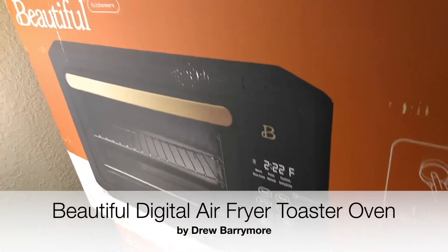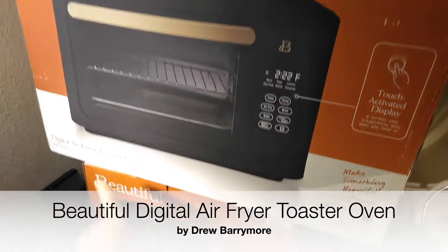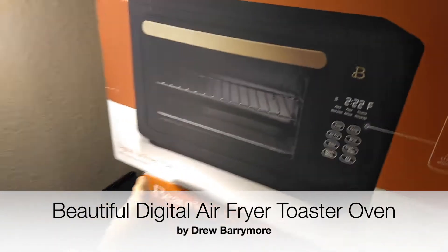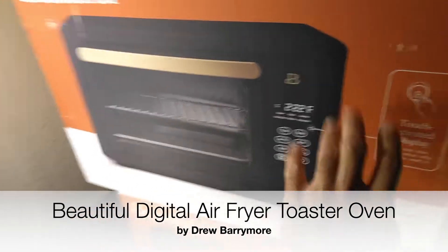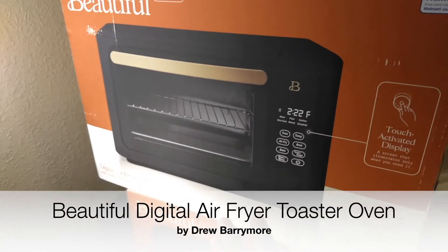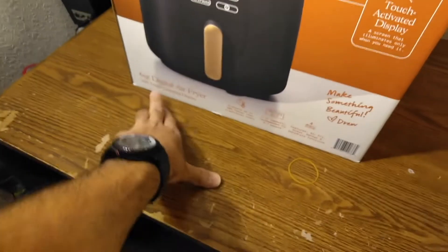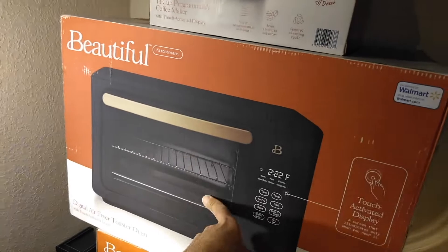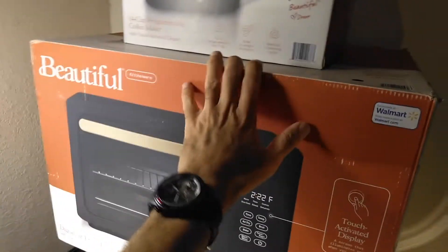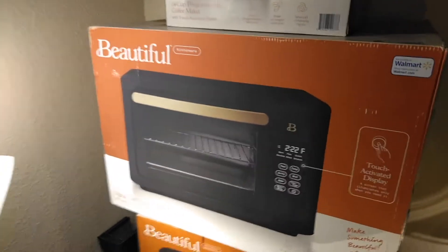Welcome back to another episode of Skywind 007. Today we're looking at the Beautiful digital air fryer toaster oven, made by Drew Barrymore. I'm a big fan of Drew Barrymore, so much that I plan to buy every single product she makes. I already have the 14-cup programmable coffee maker and the digital air fryer, and today we're reviewing the toaster oven. Check my channel for info on those other products.